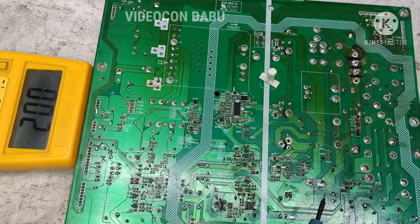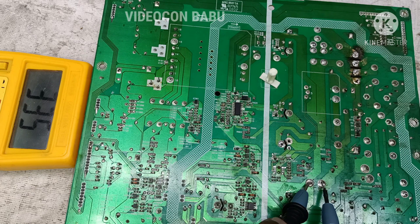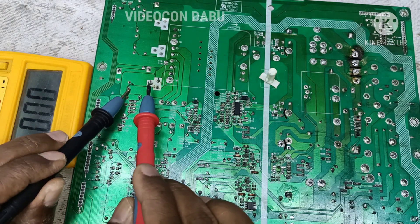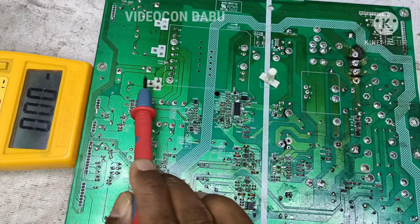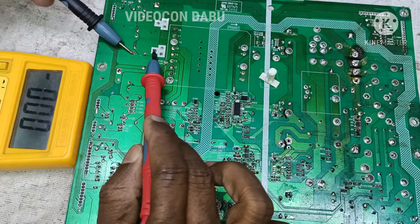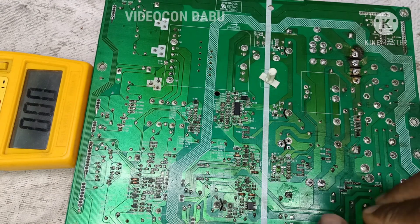Now I am going to check the 320 volt here. Without PFC, the voltage is 336 volts, and there is no output from the LLC. There is no output — this is the simple way to check the LLC without PFC.